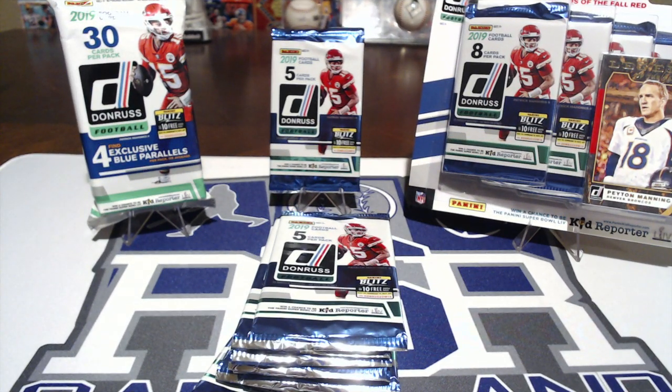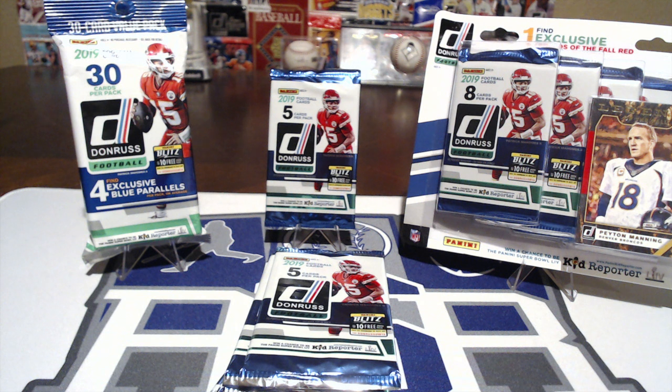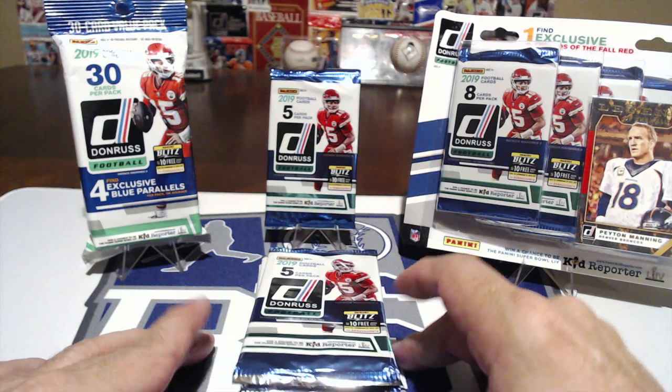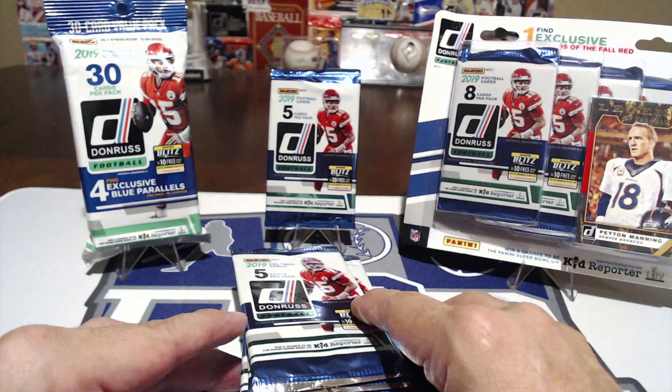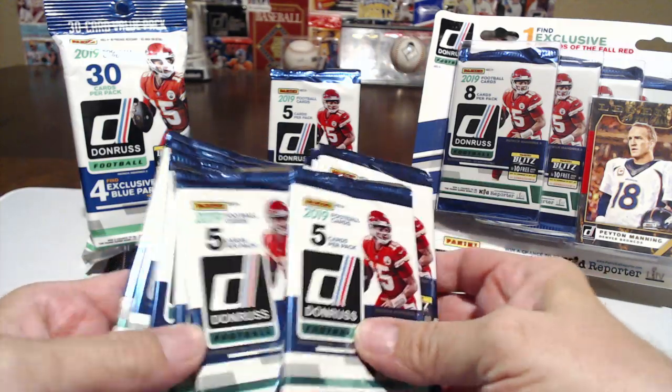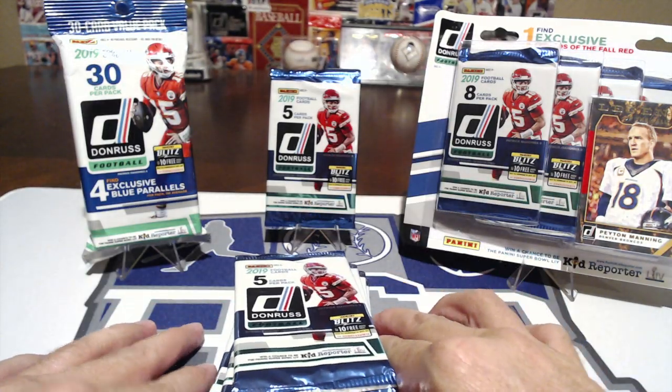Hey everyone, RSR Cards and Collectibles back with a product comparison. We got Rob and Bubba here. We have 2019 Donruss football. There are a lot of different cards and brands out there, so we wanted to find some lower cost stuff and compare them for people that can't afford to spend a lot on cards. There's also a lot of variations of the same brand — this is a good example, there's three different packs.